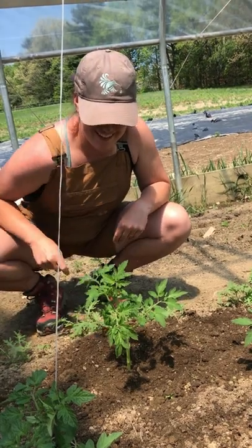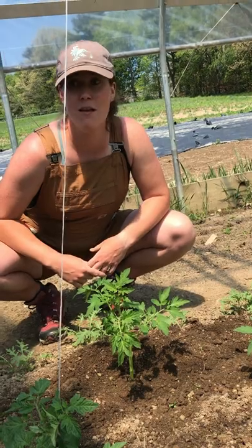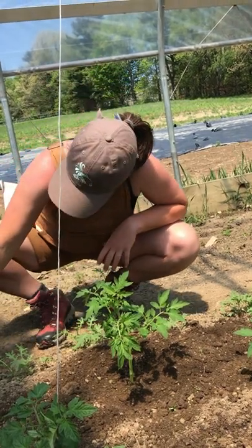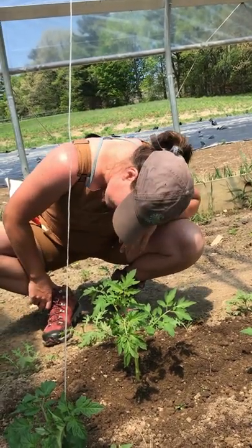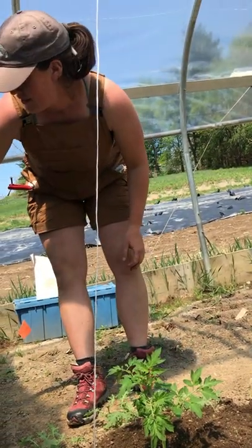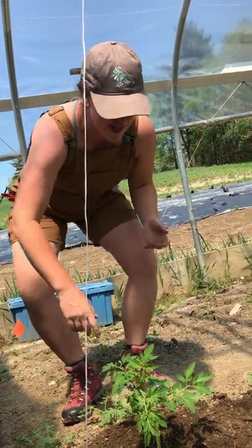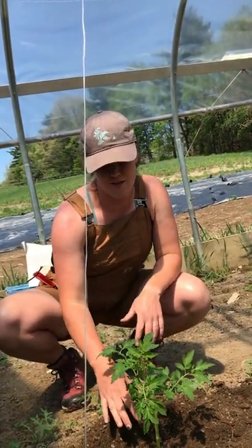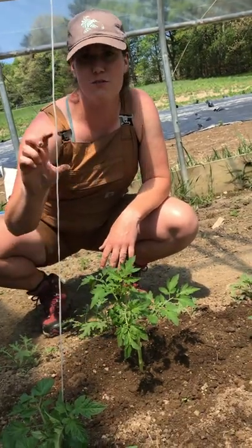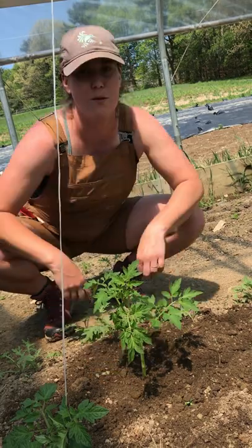Thank you so much — one last question: if I didn't have a shovel like that at home, about how deep is that? I would say about a foot deep, yeah. And tomatoes actually root from their stem, so it's okay that they're buried a bit deeper than their original root ball, because they'll send out even more little roots from the base of their stem.